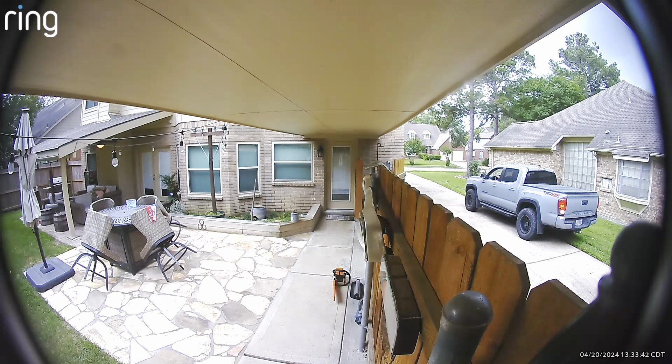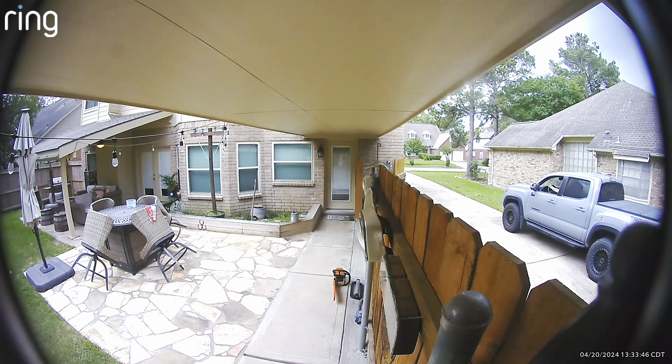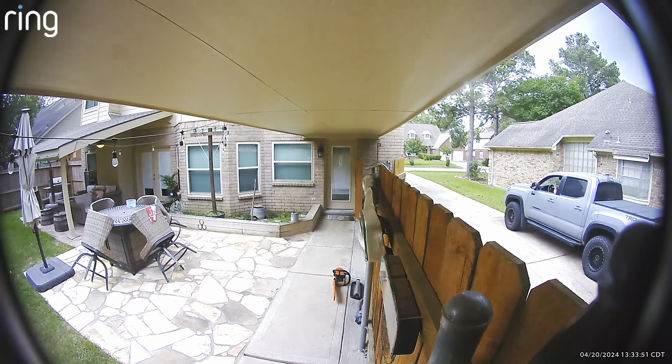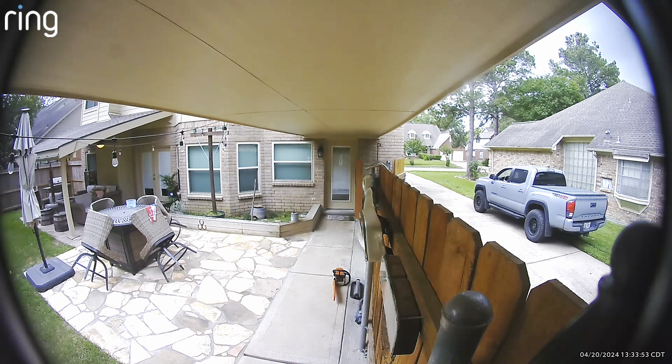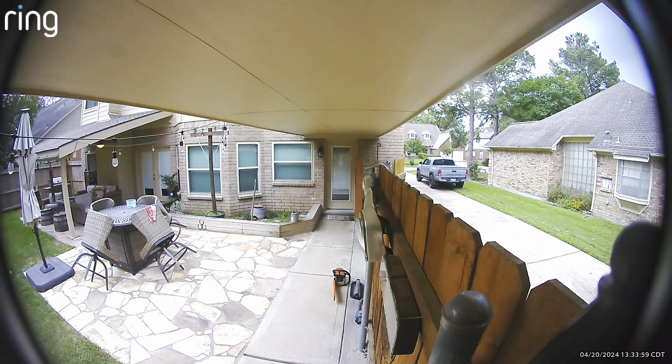After I talked to the guy and got a price on the gate and everything, I went ahead and ran the electrical and got that out of the way. That way he could come whenever he wanted and get started. Right now what I was doing is I was just compacting the ground after I made the trench, just running it back and forth with the truck.